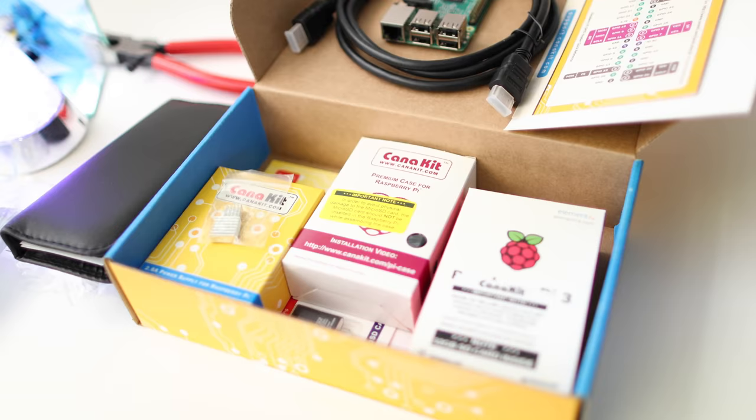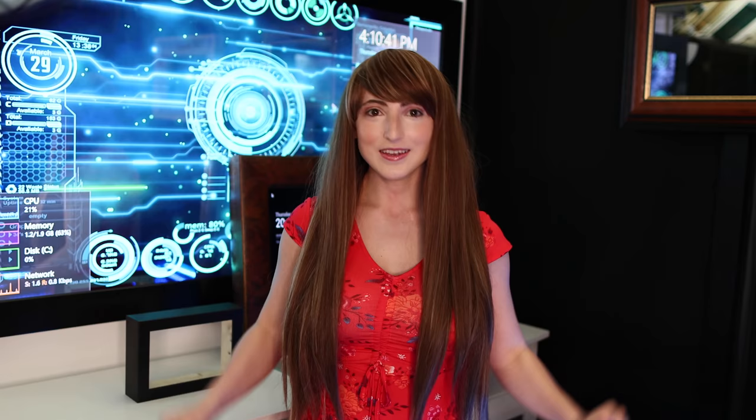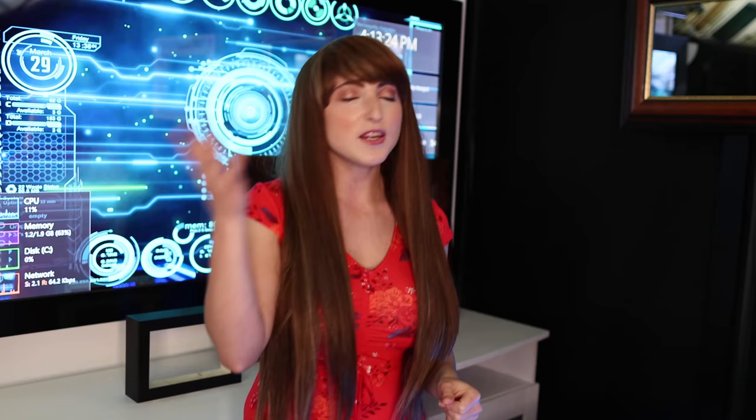Hi, I'm Krista, gadget geek for TwoWayMirrors.com. A smart mirror works by placing a semi-transparent mirror in front of a display. It's important to use the best mirror type in front of your display for maximum clarity through the mirror, so you'll want to use a mirror specifically designed for smart mirror projects.